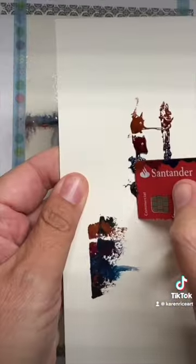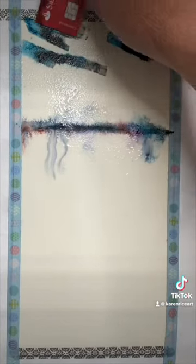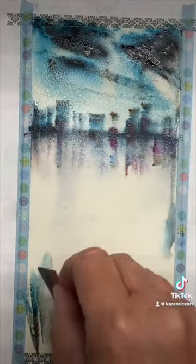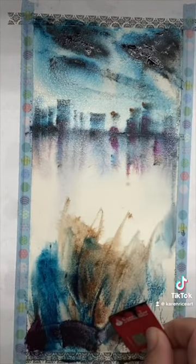You can mix the colors with the plastic card. I'm just tapping in the sky here, tilting the paint and just sort of marking in some buildings and a little bit in the foreground as well, using these different colors, just seeing what happens — maybe a nice happy accident.